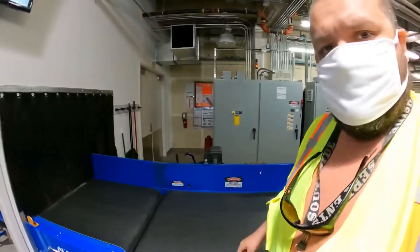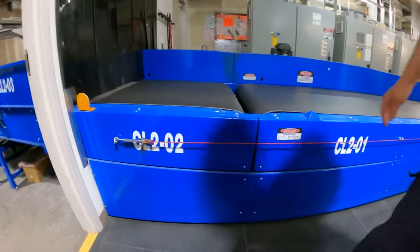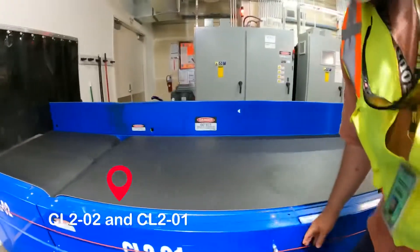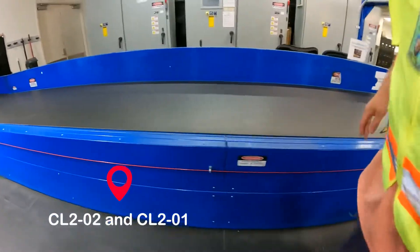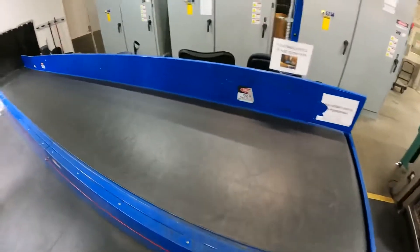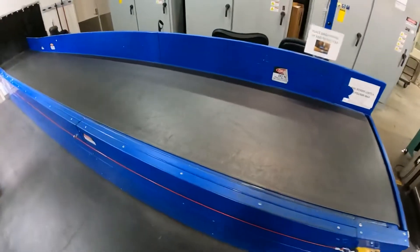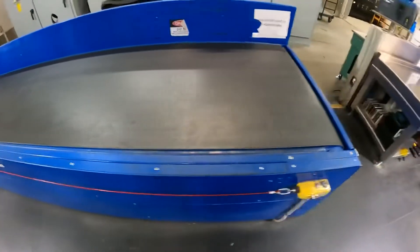Another type of e-stop we have here is on CL202 — this is an emergency e-stop. It's a cable that goes the whole length of the unit, back to the switch for the cable. When this unit is running, anywhere along this line you can pull this cable and trigger the e-stop.